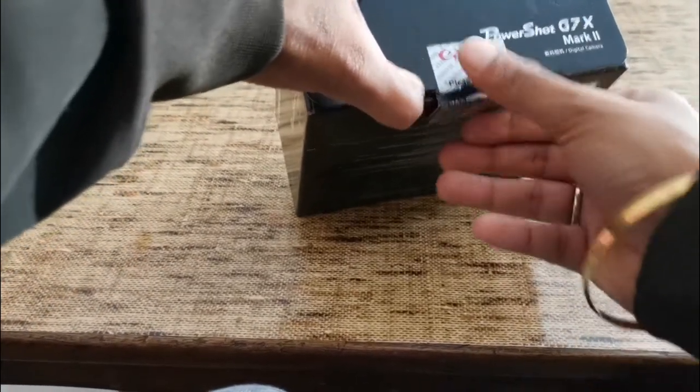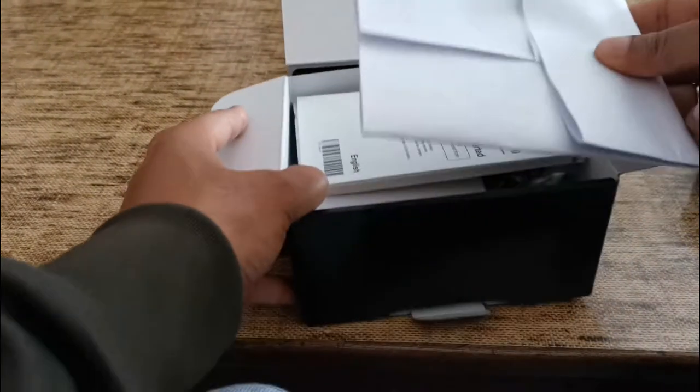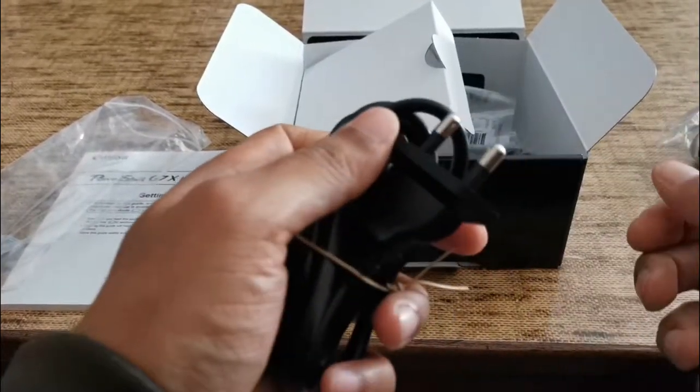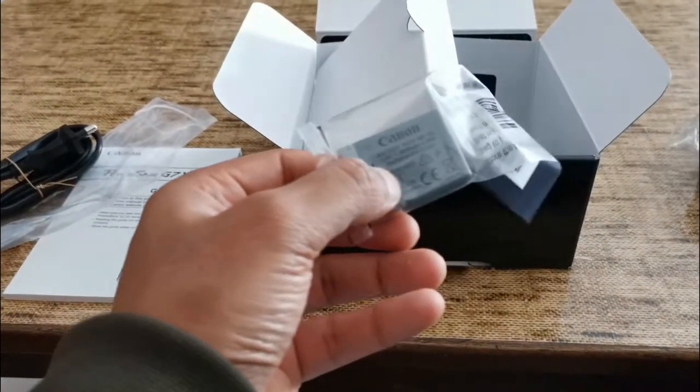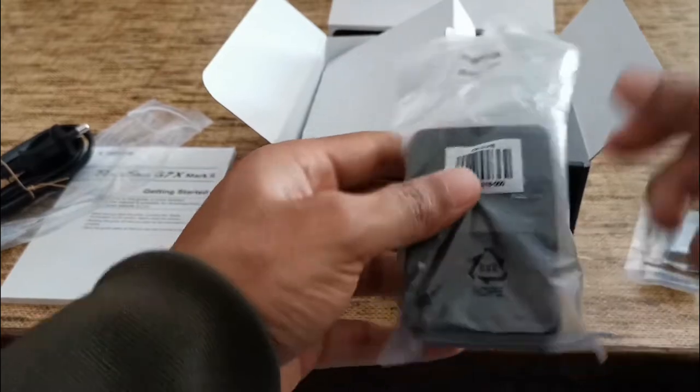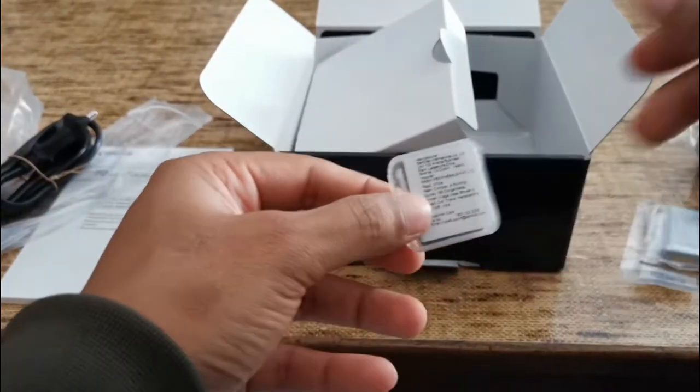Let's unbox it. The seal is open first because the warranty card is inside and you have to fill in all your details and get it stamped. So here is the bill and the warranty card. Here's the booklet — Canon PowerShot G7X Mark II Getting Started. Then we have the two-pin charging cable, the battery which is 3.6 volts 1250 mAh, the charging adapter, a 16 GB SanDisk memory card, and finally here's the camera!